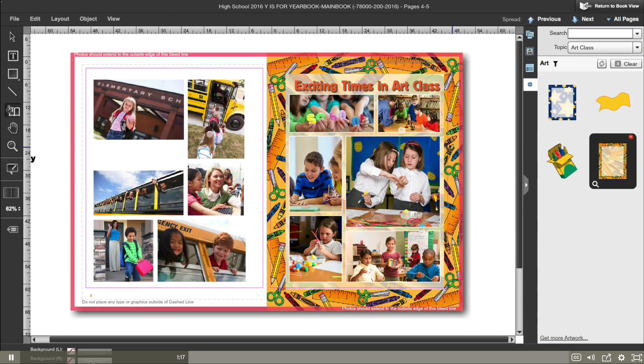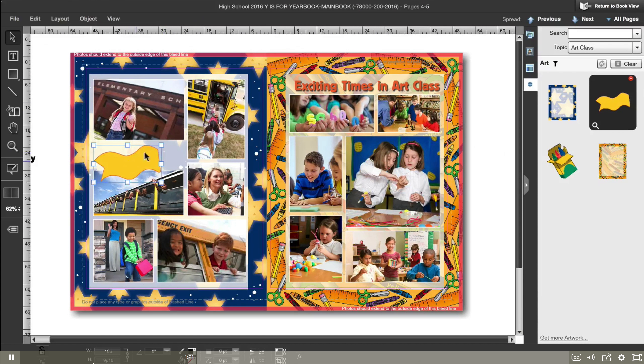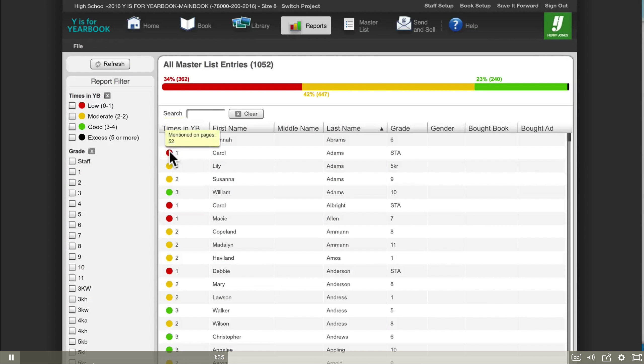Enhance your pages and delight your students using our vast library of studio design graphics, including covers, backgrounds, borders, art, templates, and fonts. Ensure correct and consistent name spellings with our name check function, and even run reports to find out if every student has been featured in the book and how many times.